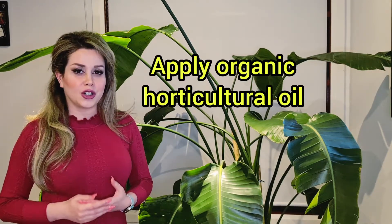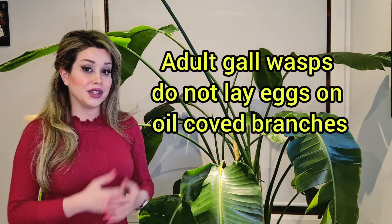In early spring, when you have new branches, you can apply organic horticulture oil — like eco-oil. Eco-oil and other organic horticulture oils act as a deterrent, so the adult gall wasp doesn't like to lay eggs when the surface is covered with these oils. This is how you can control and deter the adult wasps.